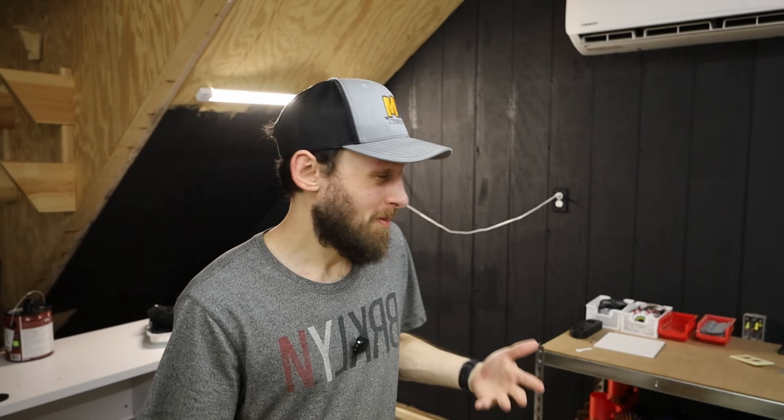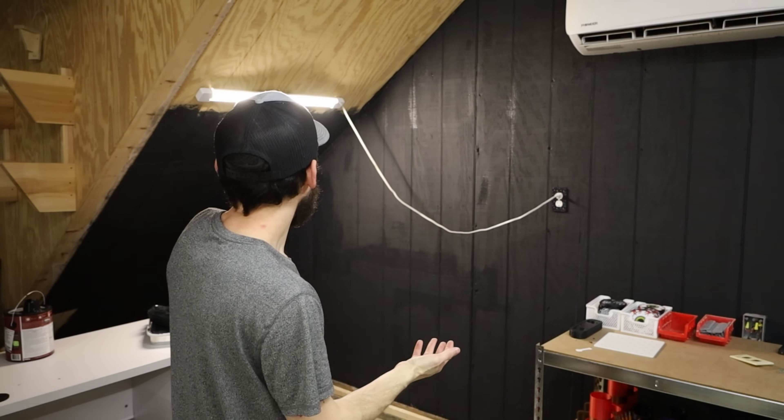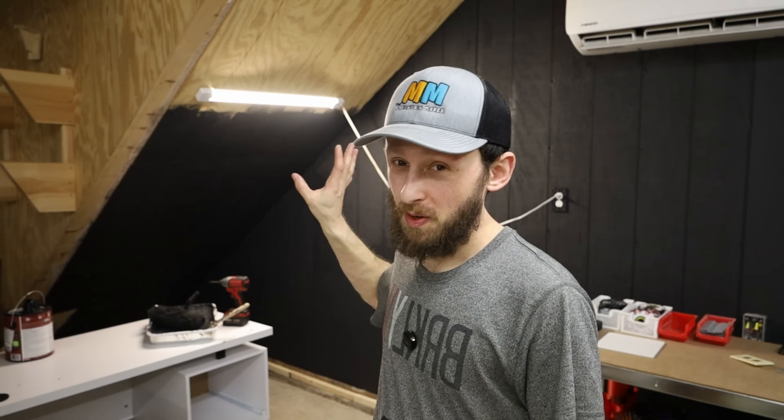Well, it's not quite finished — as you can see above me, I ran out of paint. But I did get the majority of this wall finished. I've got about four feet on the stairs left to do. And of course we've got to do the outside of the stairs, which will be in the next video.